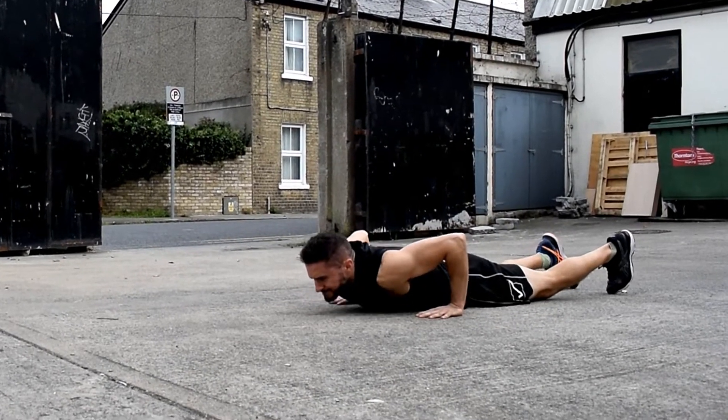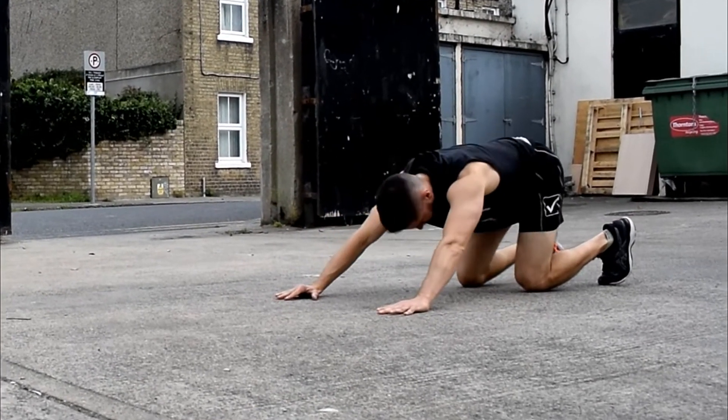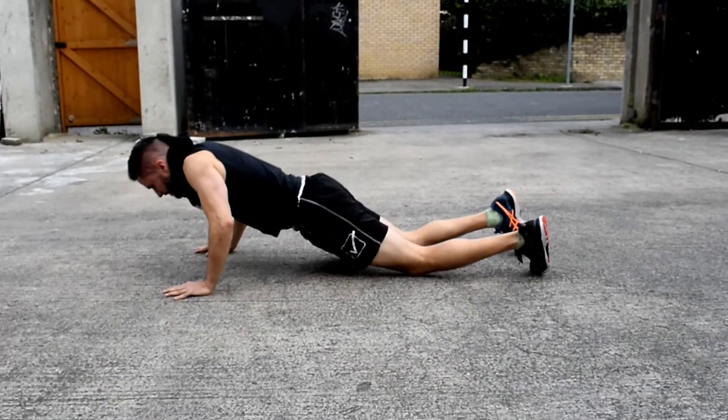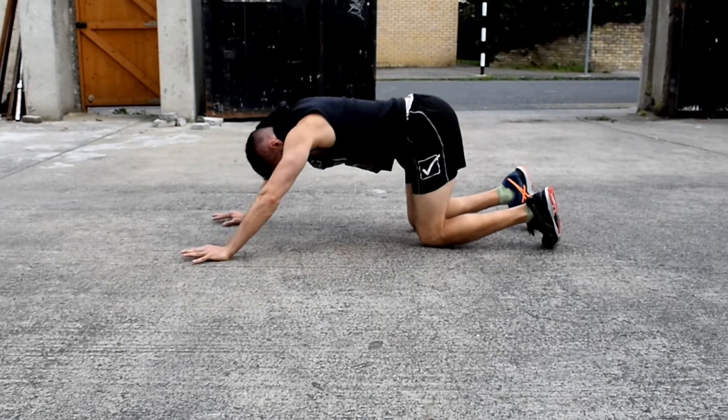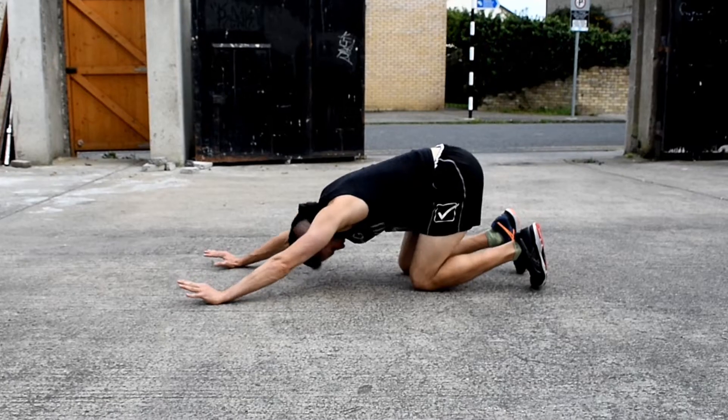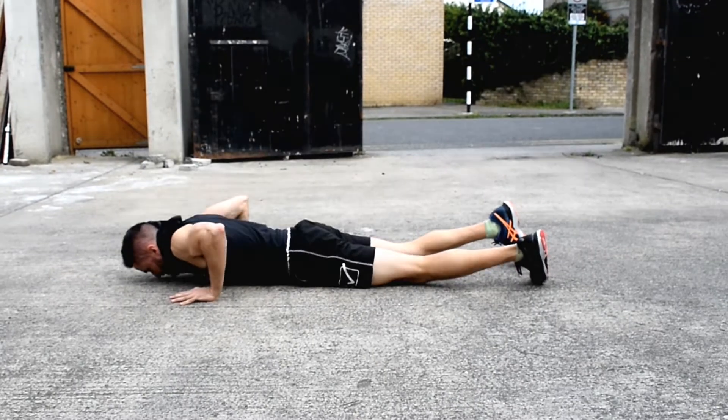This next drill ramps up the intensity a tiny notch. You'll feel a good engagement of your chest, shoulders, and triceps all working together. Nothing too taxing, but hard enough to signal your central nervous system that something more challenging is around the corner.